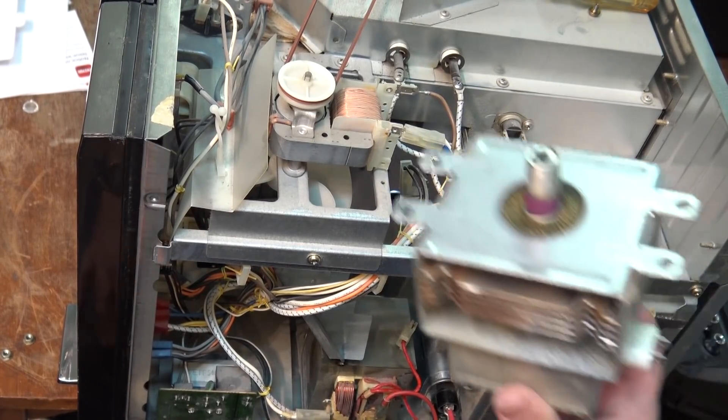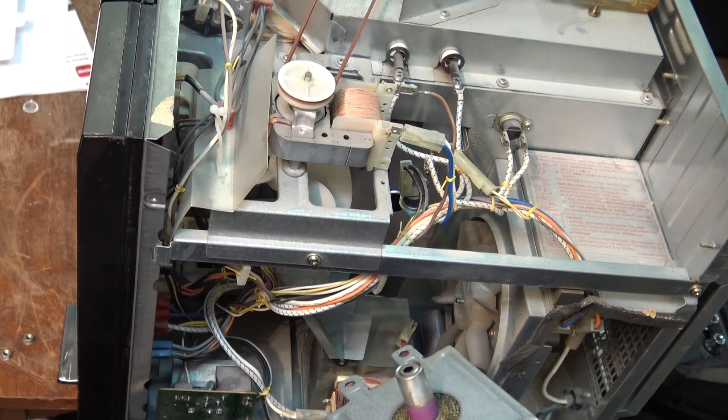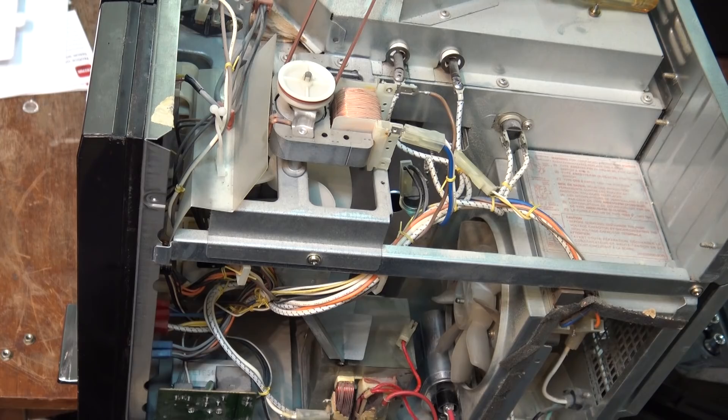And this one here — just check to make sure that they are the same. Filament and filament and anode. Same configuration. And our holes are the same. So it's identical. So there's the old one...